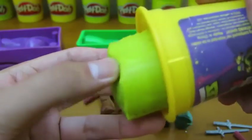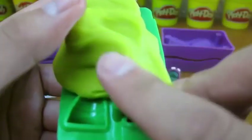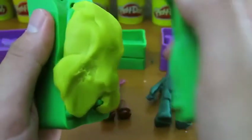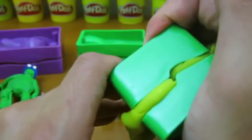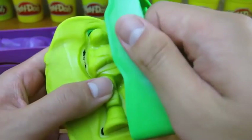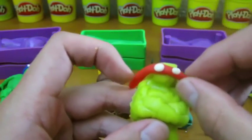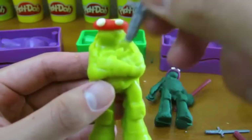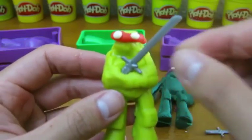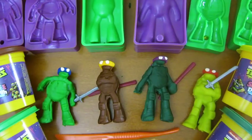We'll use this lime green softie dough to make our last Ninja Turtle. And the red mask is Raphael. Awesome! All the Ninja Turtles are complete. We hope you enjoyed this video. Please subscribe to watch more awesome Disney toys. Thanks!